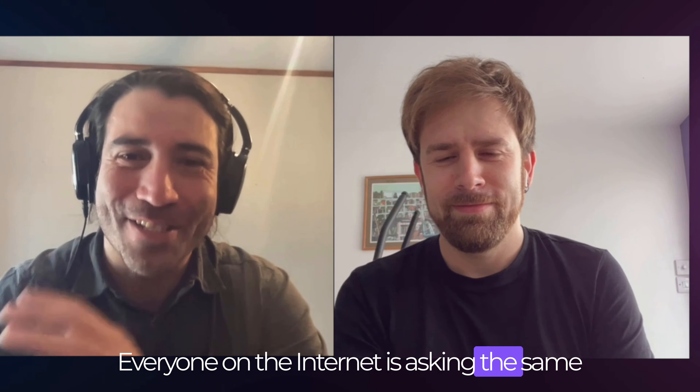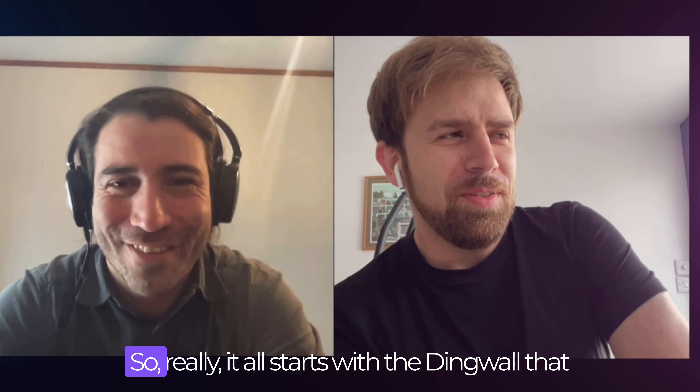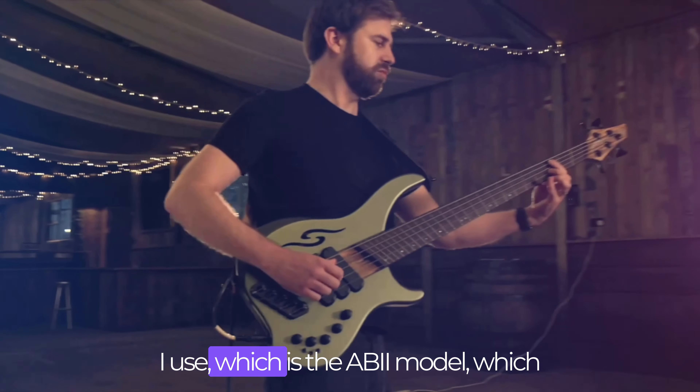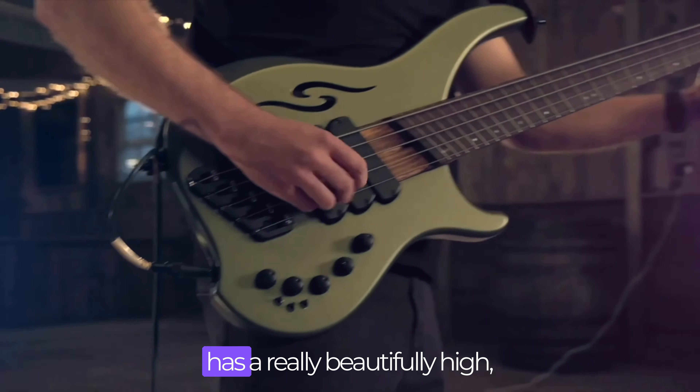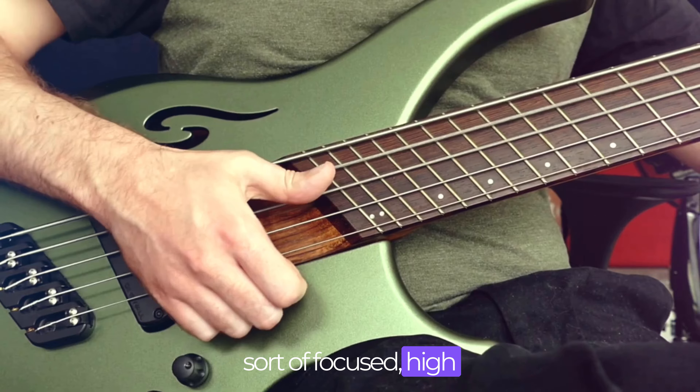Everyone on the internet is asking the same questions — how do you get that tone? So really it all starts with the Digmore that I use, which is the AB2 model, which has a really beautifully sort of focused high end to it.